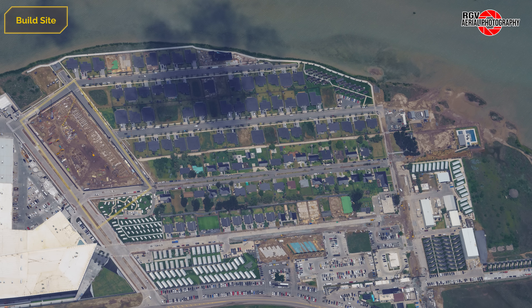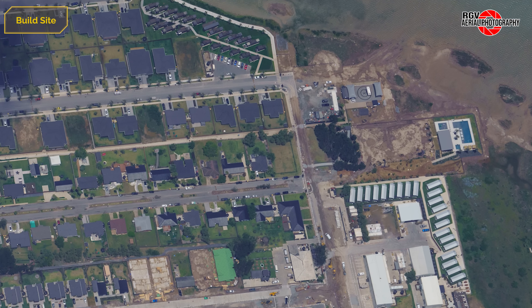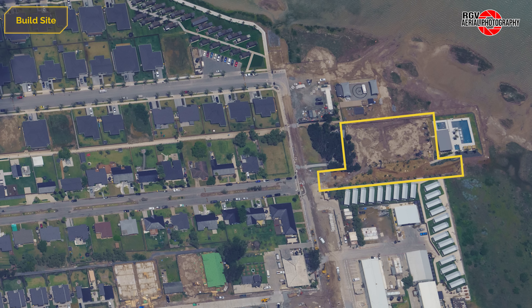Looking around the village, we can see steady progress on the Meme Street departments, as well as continued roadworks and accommodation construction. The area next to the pool has been further cleared, with some new landscaping nearby.